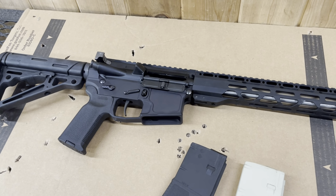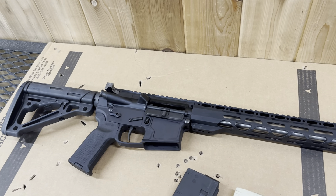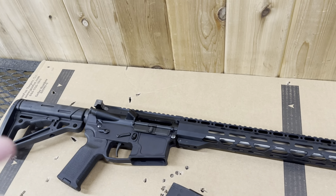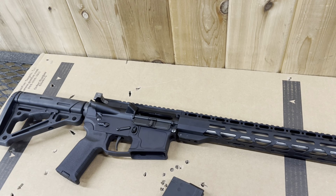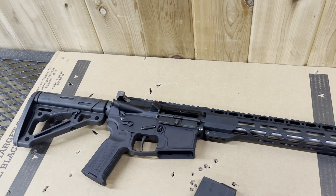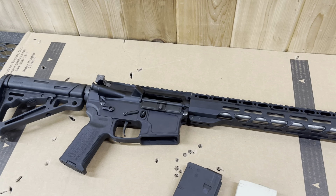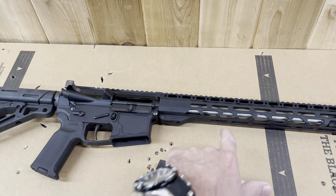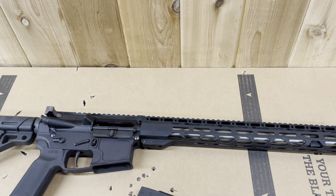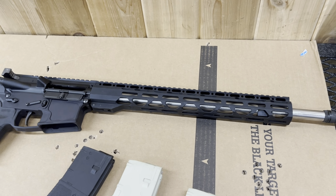I'm still going to be shooting it. As far as breaking in the barrel — seasoning the barrel, where people do one shot, let it wait, clean it, two shots, three shots, then clean it, cool it, do all that — I don't believe in doing that, honestly. For an AR-15 type, it's not a precision gun, even though this is supposedly a match upper. Let me know your opinion — is that wrong? Did I do something stupid?